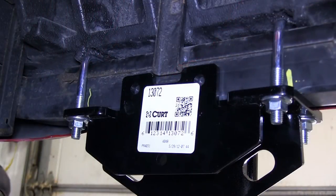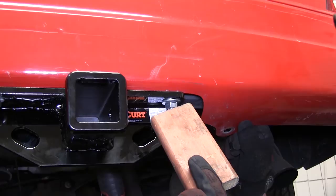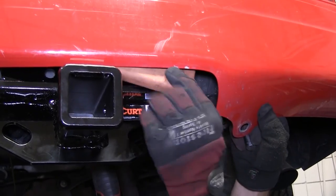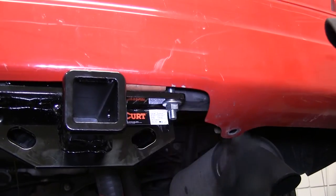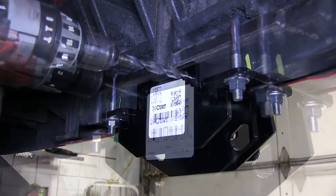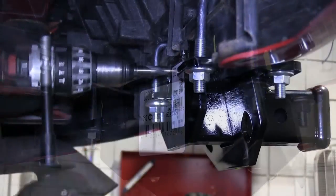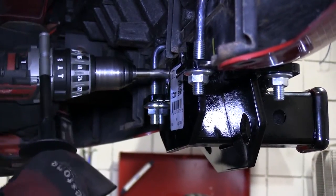Now with our hitch secured, we need to drill two half-inch holes starting underneath the vehicle out towards the rear bumper. We'll place a block of wood between the bumper and bumper fascia as we drill out our holes so that we don't damage the fascia. Now we'll take our half-inch bit and use it as a center point, then start with a smaller step bit process to drill out the pilot hole, enlarging to our half-inch size.